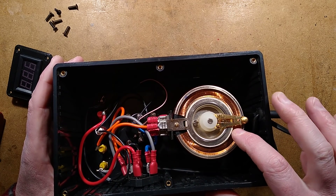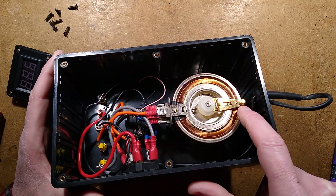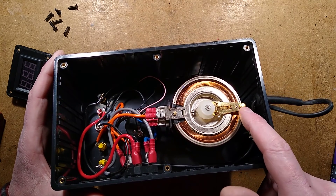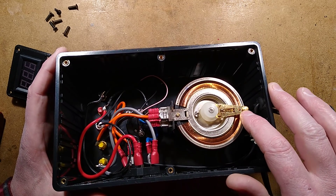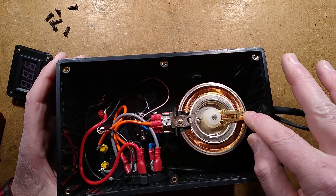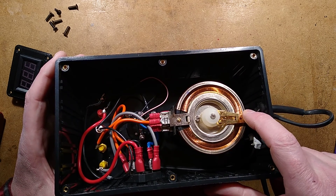One theory is that possibly the windings are high enough resistance that it doesn't really matter. Another suggests that maybe the carbon is a special type that only conducts longitudinally, like fibers — but that wouldn't be a significant effect and I'd expect to see heating. I actually took this carbon brush off and measured it both lengthways and sideways, and there was no difference, so it just seems an ordinary carbon brush.